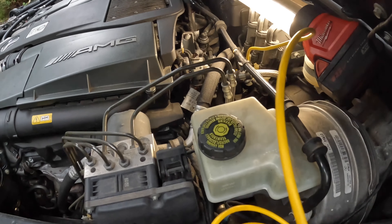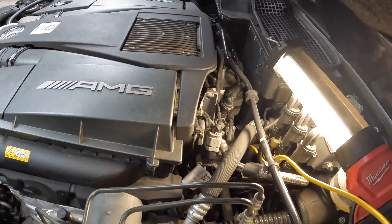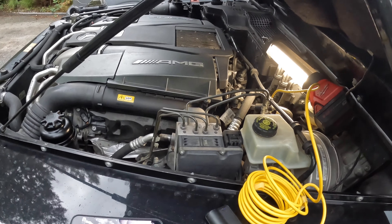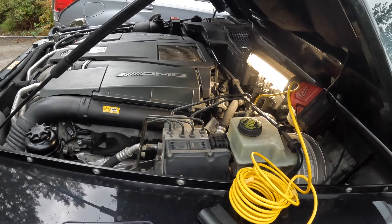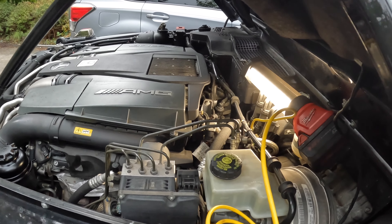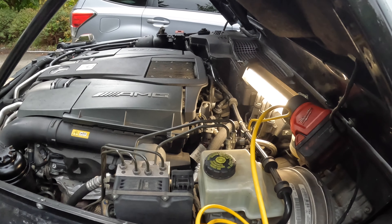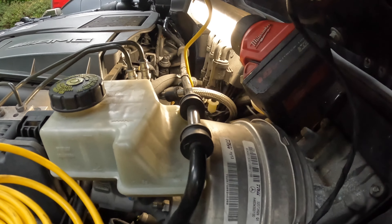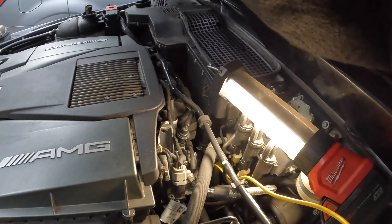It seems like it should be fairly accessible from the back, but I'm not sure if I have to pull the intake and stuff off. That's what I saw one guy on YouTube do — he had a CLS 63 and I think it was the same thing that broke on his. He ended up having to take the whole top of the motor apart — the intake off, the intercooler, and all that — just to get to that piece at the back. I do have a bit of space back here though.